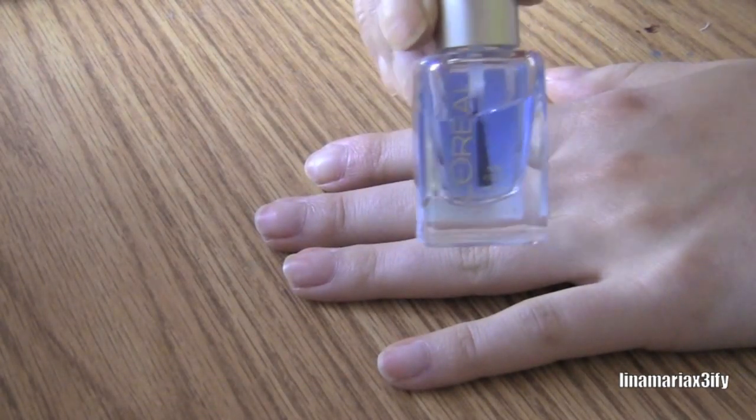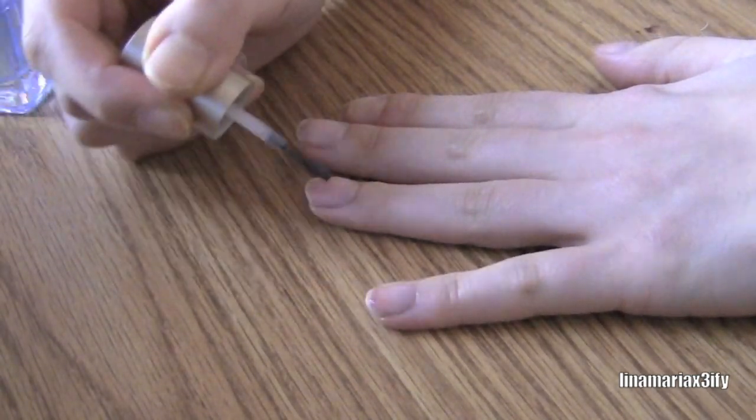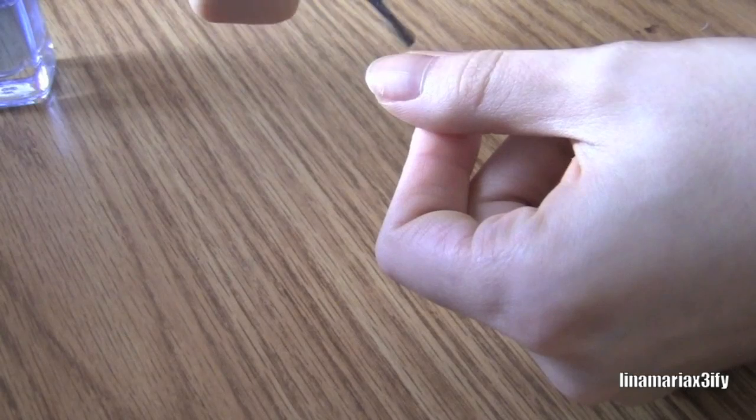Hi Lovey Cakes! As always, we're going to start with clean nails and apply your favorite base coat. I'm just using one from L'Oreal — I just really like this one.